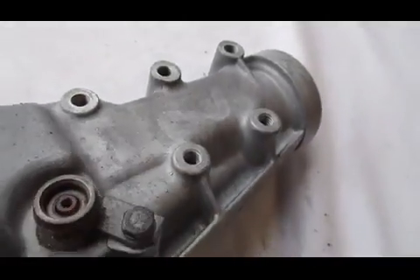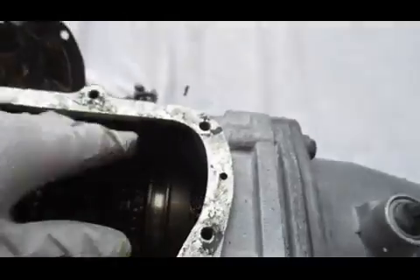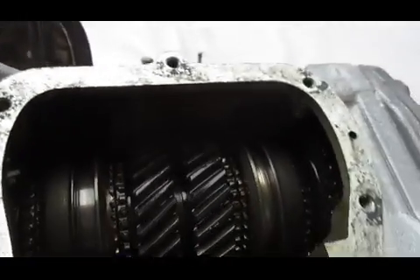All the threads are in awesome shape. There's no helicoils or stripped threads or partially stripped threads or anything like that.